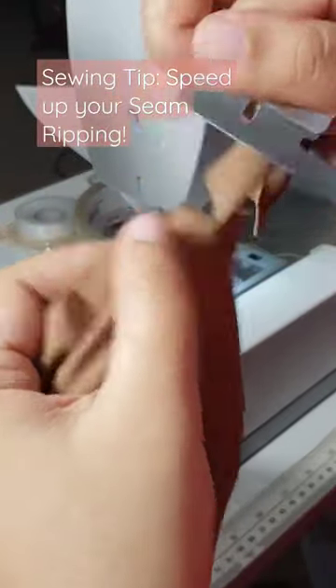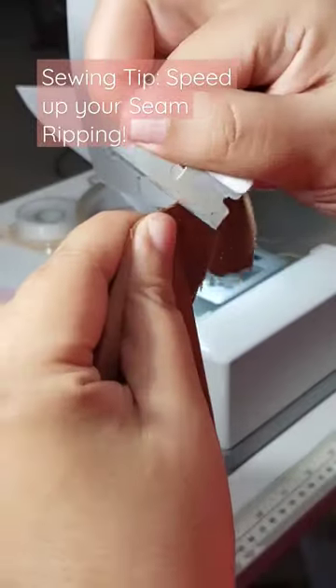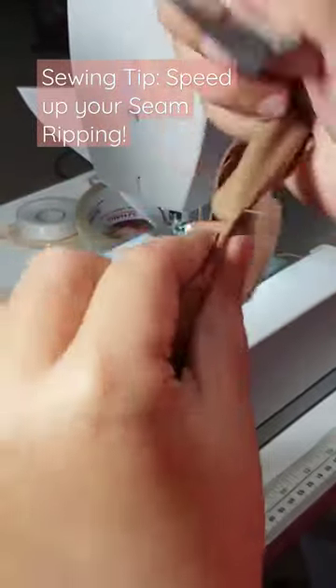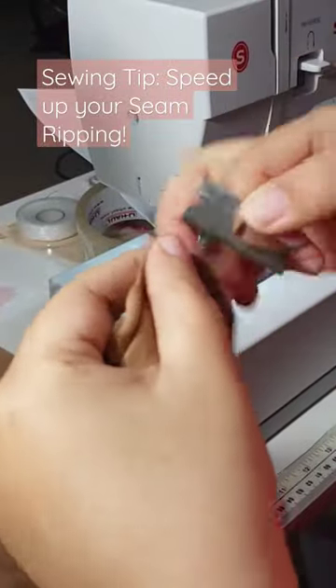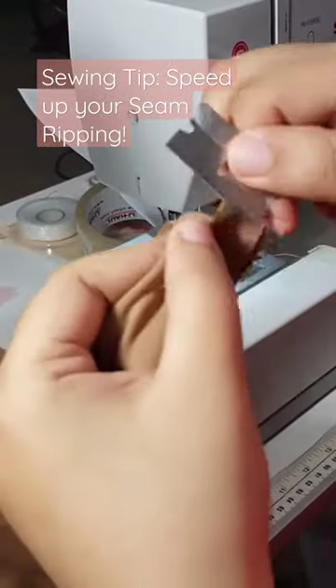I still use seam rippers for detail work, beading, that kind of a thing, but this is a great way to just move through hems, serging, trim, just to get it out of the way so that you can get back to what you're supposed to be doing.